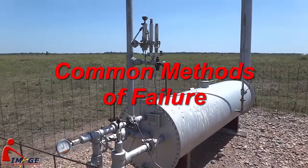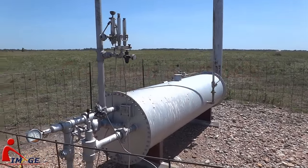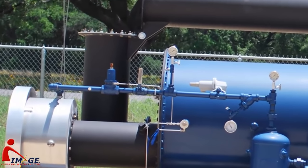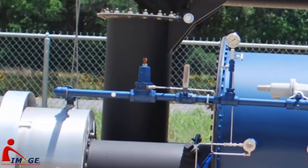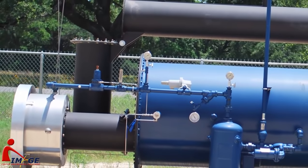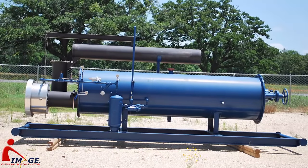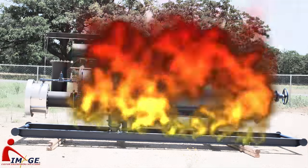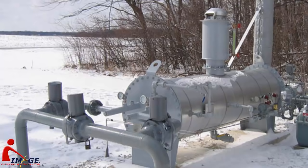A line heater in its most basic form is a very simple piece of equipment. However, improper use or operation can lead to various failures. One failure is when the temperature control valve hangs open and causes the unit to add full heat, and subsequently boils off the heating media, ultimately catching fire when the media boils down to the point that the fire tube is no longer submerged. There are other failures that may occur, such as failed pressure control regulators on the fuel train, and these might cause the unit to go offline, but these failures rarely cause any sort of catastrophic or long-term issue.